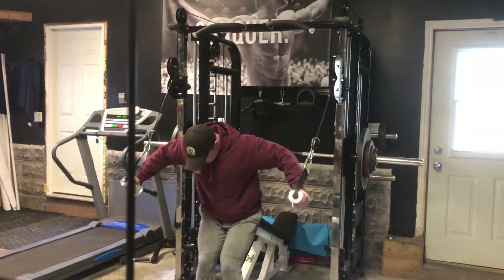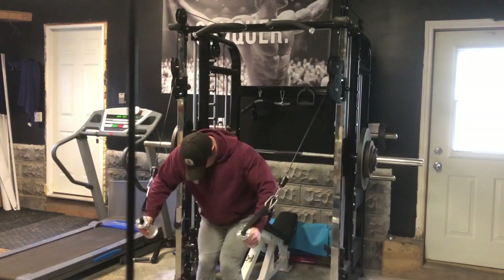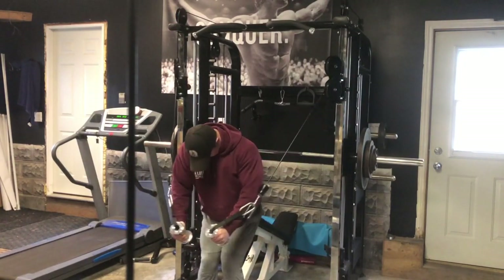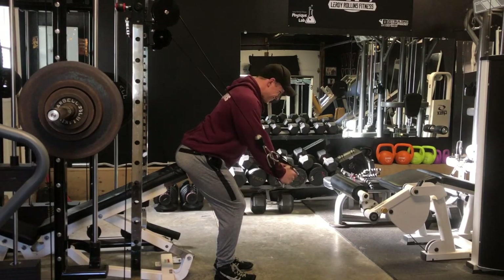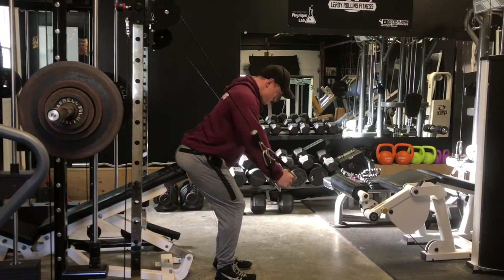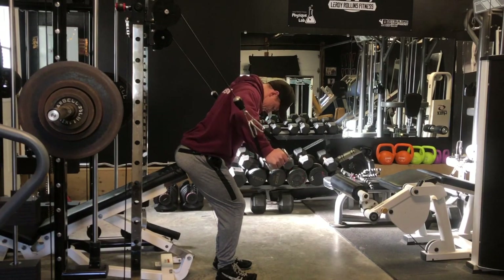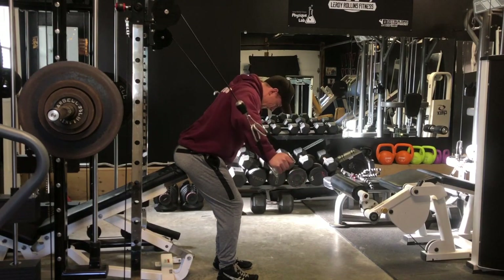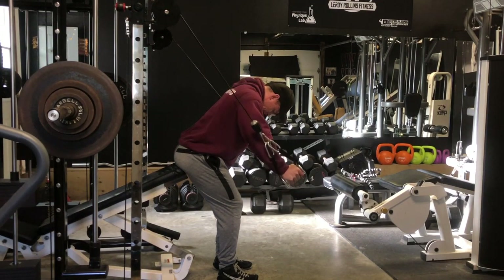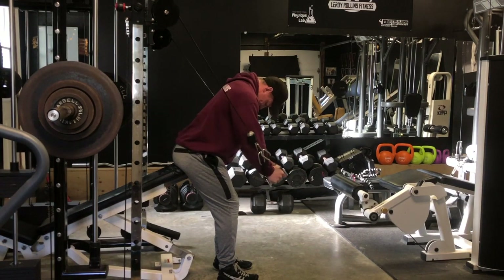Then our fly movement for this session — just a standard cable fly with a little bit of an angle on the torso, focusing on good contractions with the chest. When it comes to flies, I typically prefer a higher rep range to get really good quality contractions. I find if I go too heavy, I just start throwing the weight around trying to muscle it, which isn't the goal with a fly. Going a little lighter, you're probably going to get more out of it.